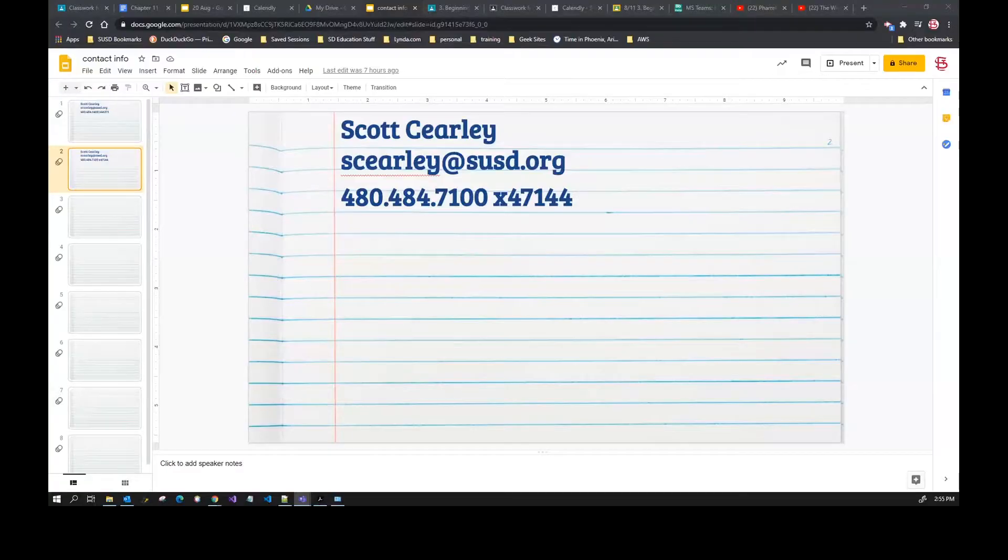Hi, my name is Scott Curley. I'm a teacher here at Saguaro teaching both networking and cyber security. You can see on the screen my contact information. The best way to get a hold of me is email — I have my phone number as well, but make sure to note that email address. If you ever need to reach me, I'll get the quickest response there.